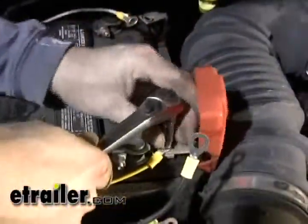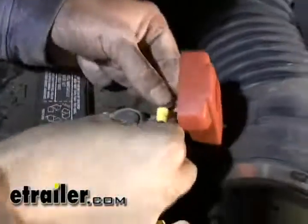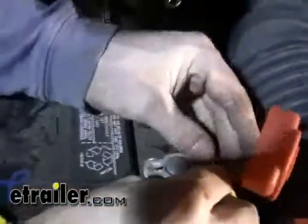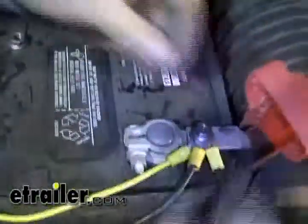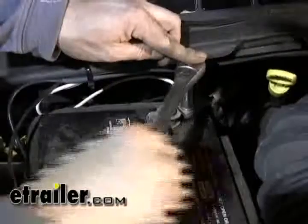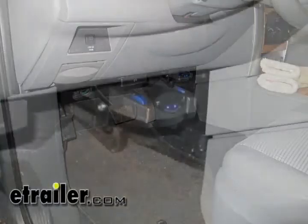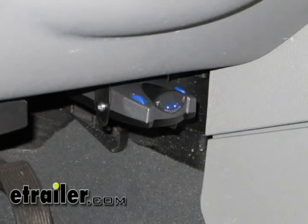Now we'll go ahead and make our connections to the battery. Our connections are done to the battery. Go ahead and try out the brake controller on your trailer or tester. That'll finish it for our install of part number 90885, the Prodigy P2 brake controller, and part number ETBC7.